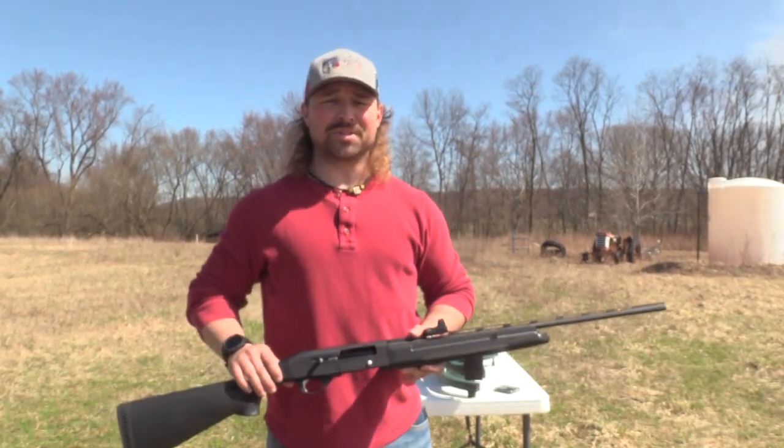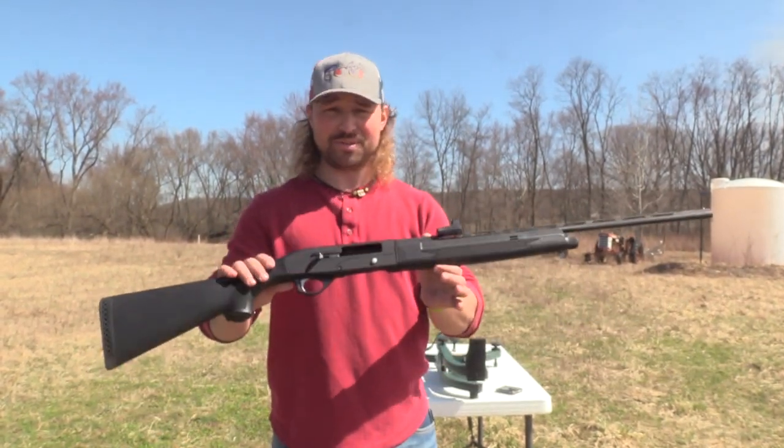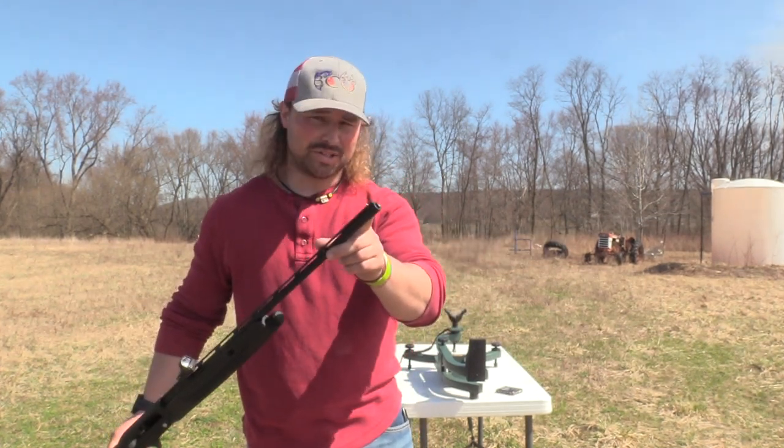What's up guys, Jake Sleason, Blue Collar Doors. We got a toy that's new to the channel. We got the stock choke in there, stay tuned.